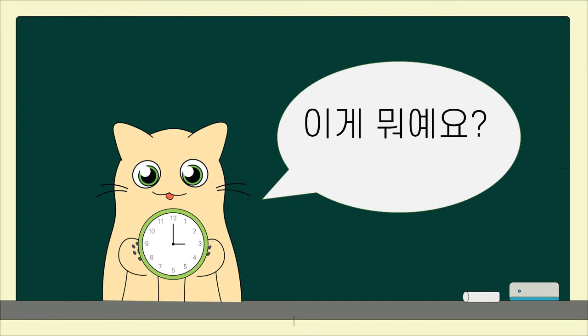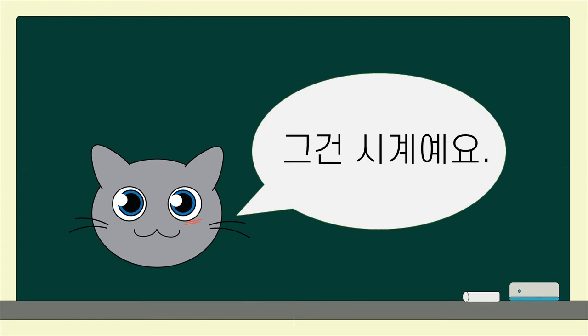이게 뭐예요? What is this? 그건 시계예요. That is a clock.